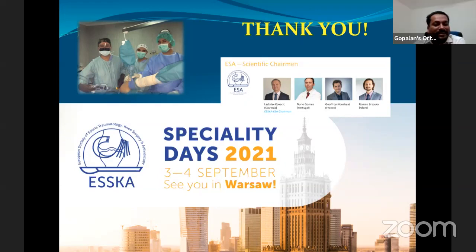Thank you Dr. Gomez for that excellent presentation. We learned a lot and got exposed to the fantastic work being done in Portugal. We look forward to a future lecture, given your authorship of a book on irreparable massive cuff tears. Thank you for joining this project — take care and keep in touch.